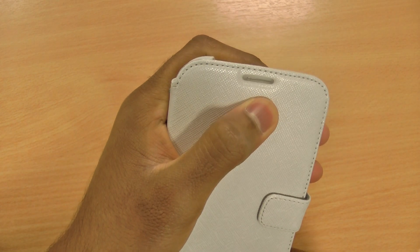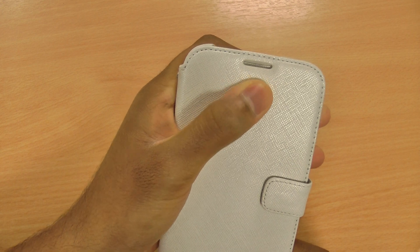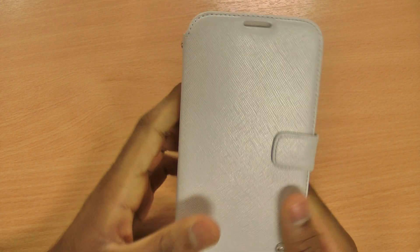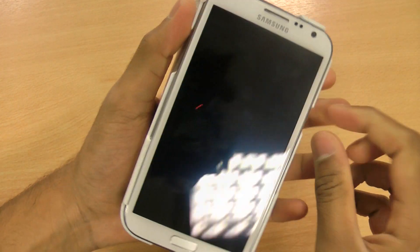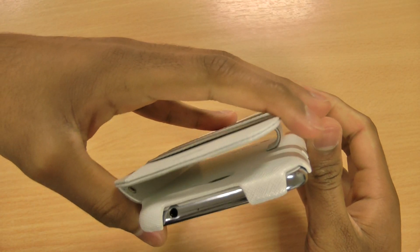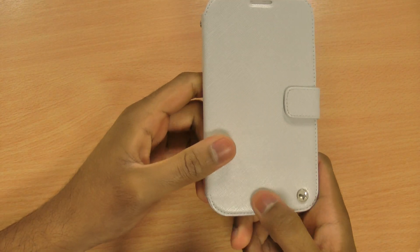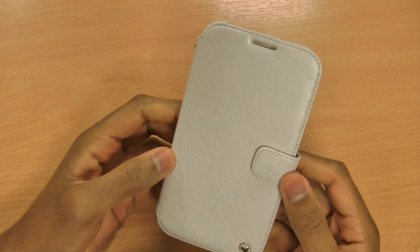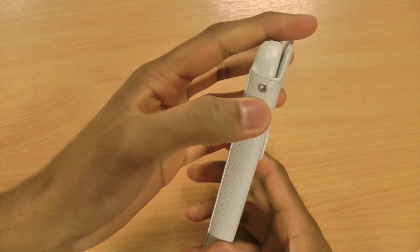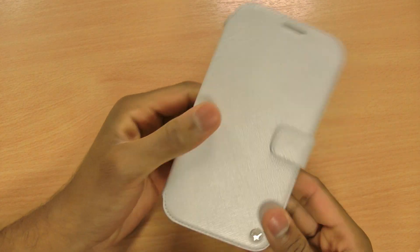A really nice feature about all other Xenus cases I've reviewed is that it has a cutout so you can hold phone calls whilst the case is closed. You don't really want to fold it back just to take a call as it takes up too much space. You can program the button to answer phone calls and just talk like that. It also has a little hole for a wrist strap, which is sold separately — unfortunately they don't include it in this one.